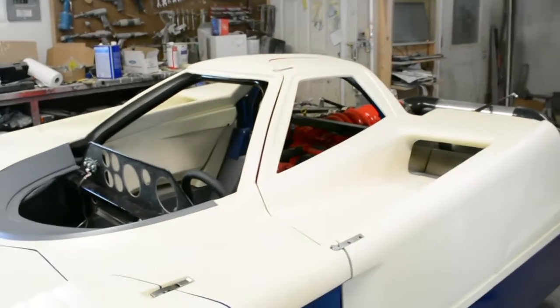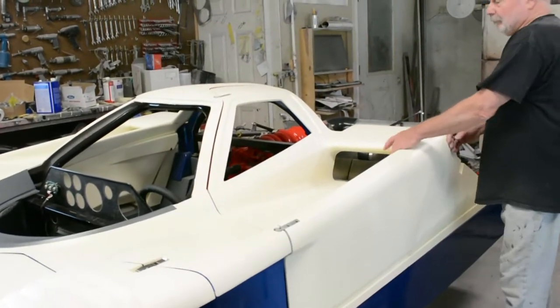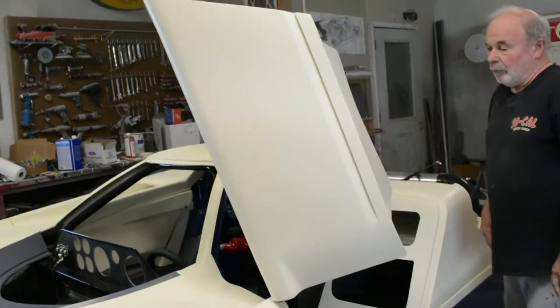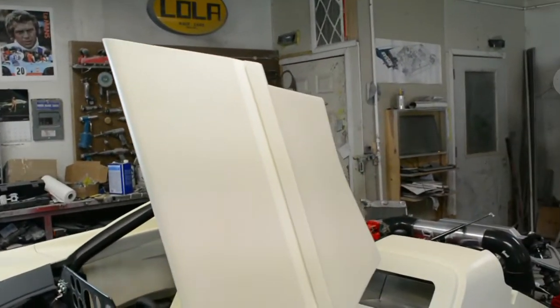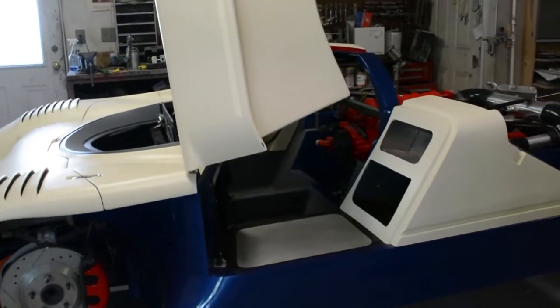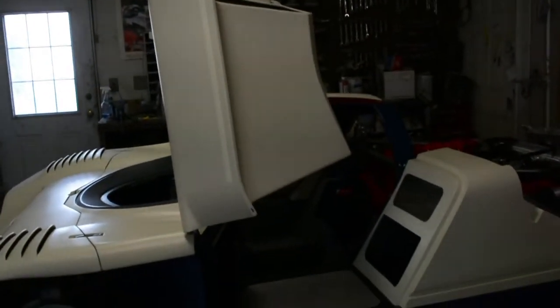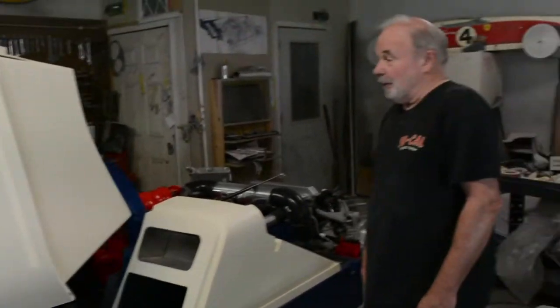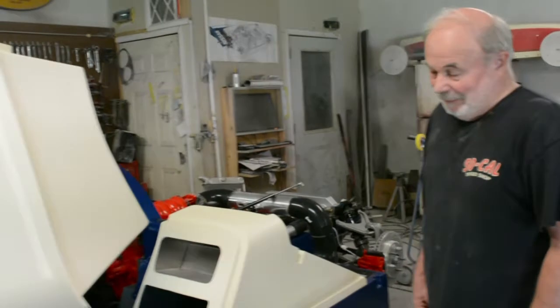Go ahead and open that door again. What made you choose to have doors that open like that? This is just how the original race car was — makes it easier to get in and out. If there's an easy way to get in and out of this car — it's a little bit of a struggle.